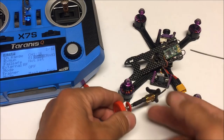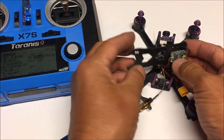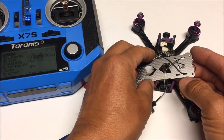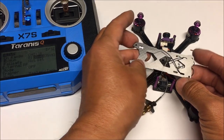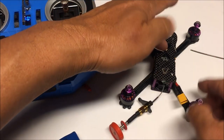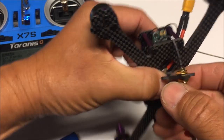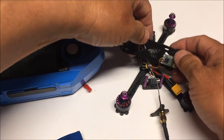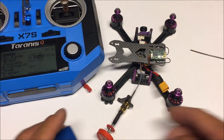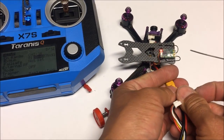Back now with a battery ready to go. I've connected the pagoda antenna and underneath the top plate I've double-sided taped the receiver, routing the antenna wires to the cutout hole in the back of the top plate. Even with the top plate installed you can still access the bind button from the bottom, but it's easier without it.